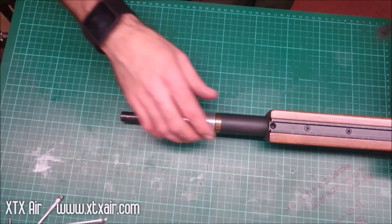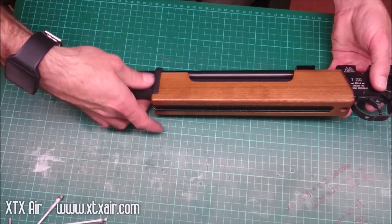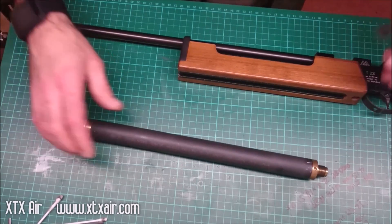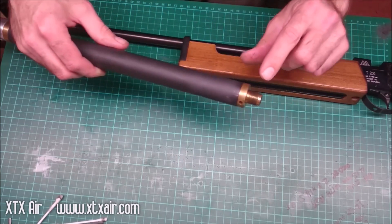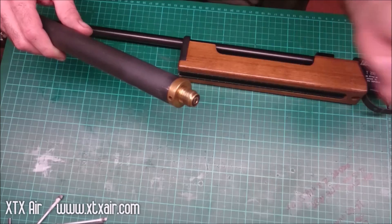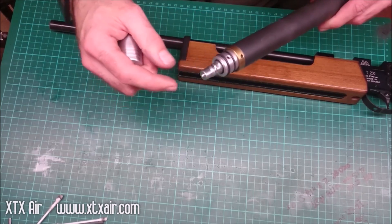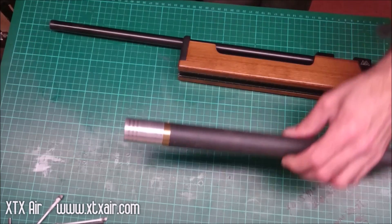Then remove the air cylinder by unscrewing it. You can do this when there's air in the rifle — it doesn't make any difference. There is a firing valve built into the brass body which basically contains the air. The fill valve and cap in this is an aftermarket conversion; yours will normally have a black plastic cap on it or a pressure gauge.